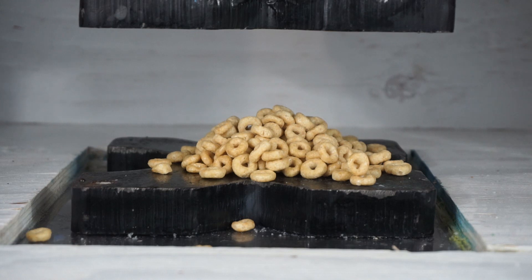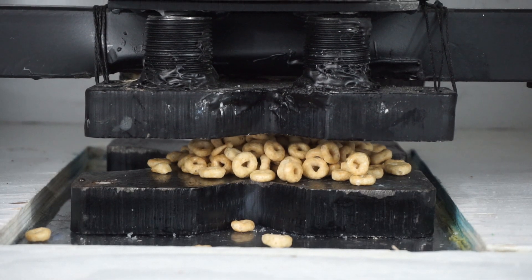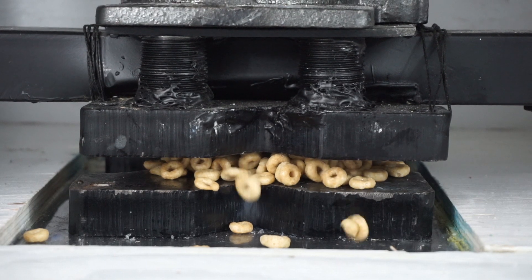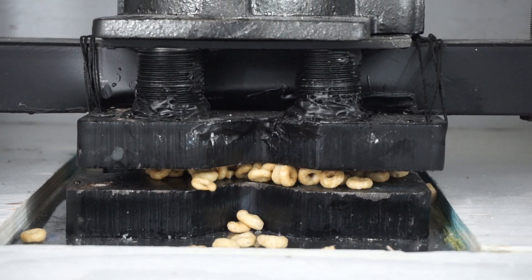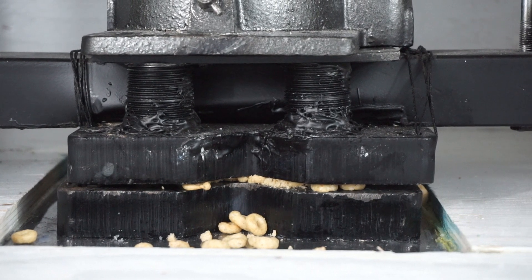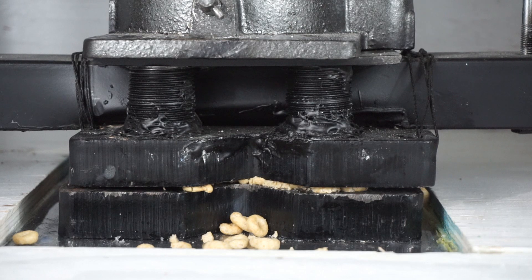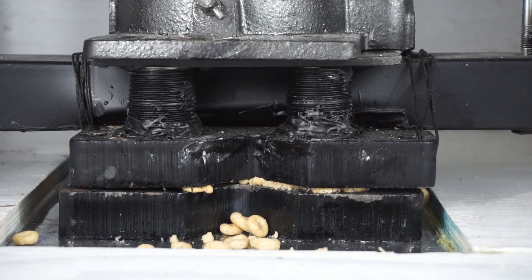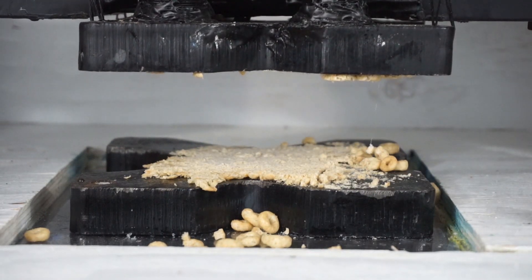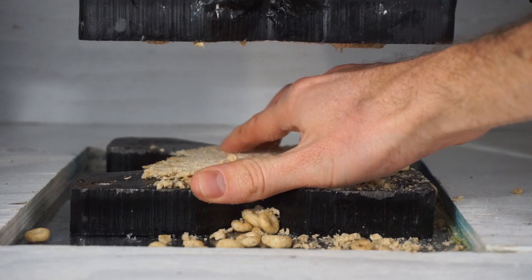Three, two, one. Three, two, one. Probably made a hard crust of them.